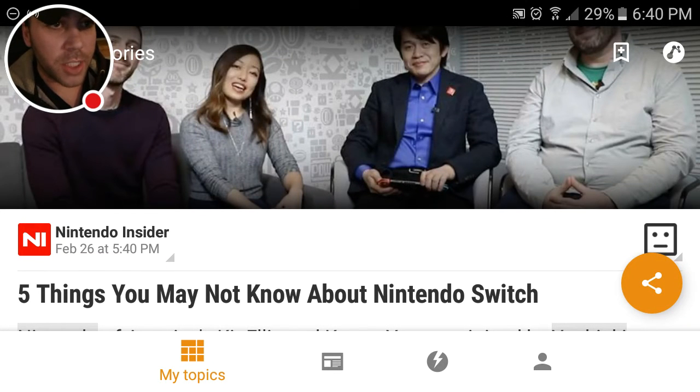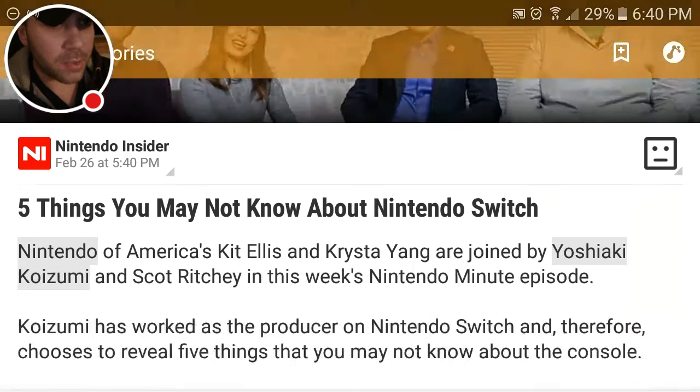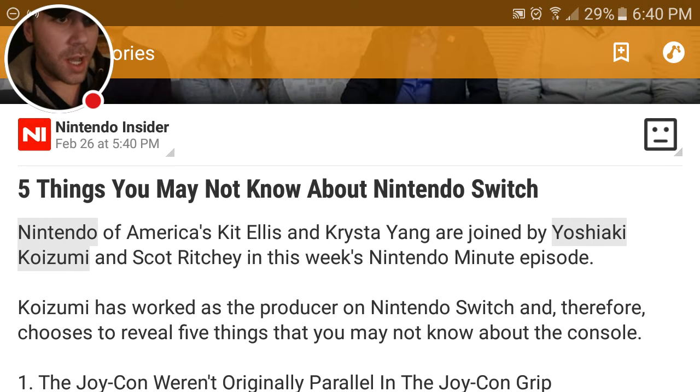Ladies and gentlemen, my name is Michael Chase, and today I am here to inform you that the Nintendo Switch controller, also known as the Joy-Cons, weigh about half a banana.